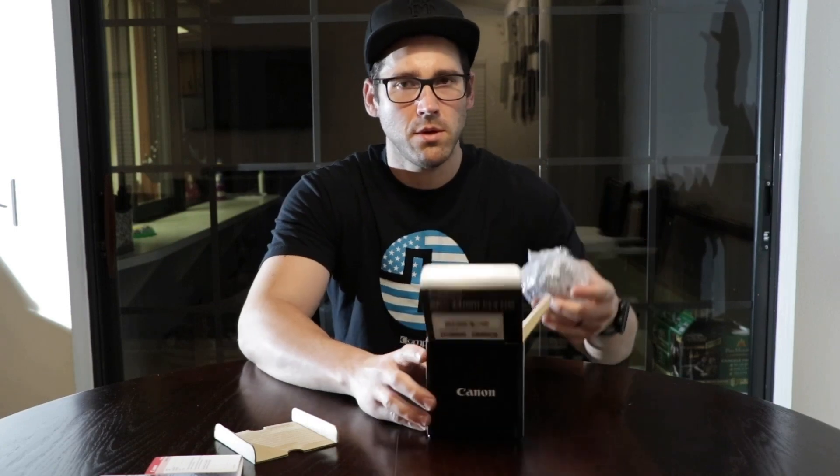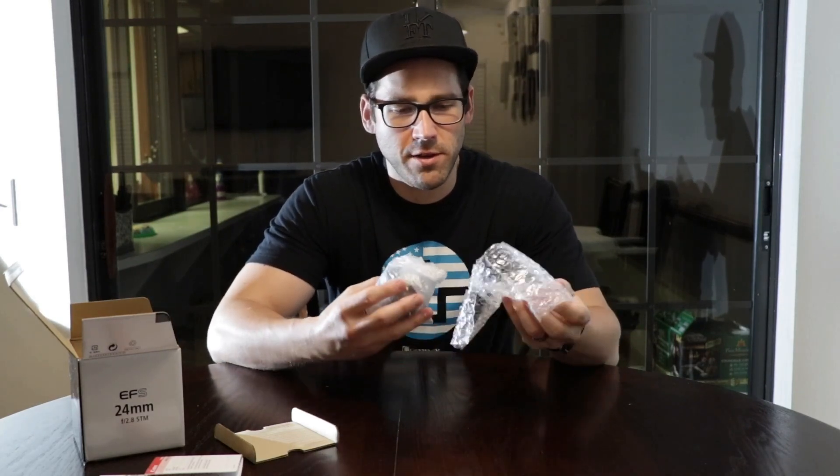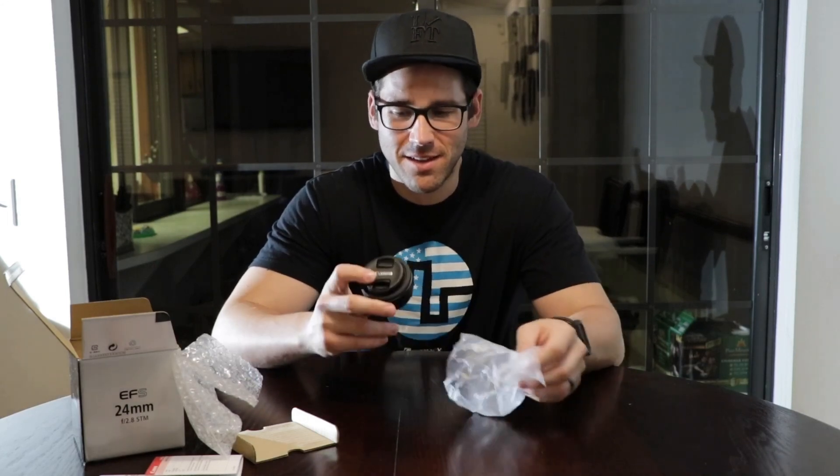So opening it up — you've got the manual, the warranty card, and that's pretty much nothing else in the box. And this is just ridiculous how much smaller this lens is than the actual kit lens — oh my gosh, this thing is tiny!